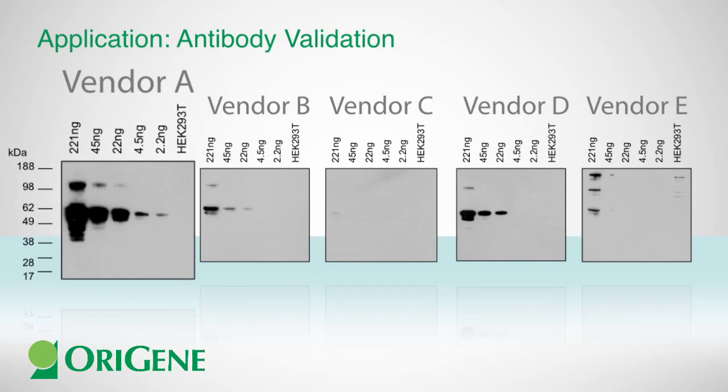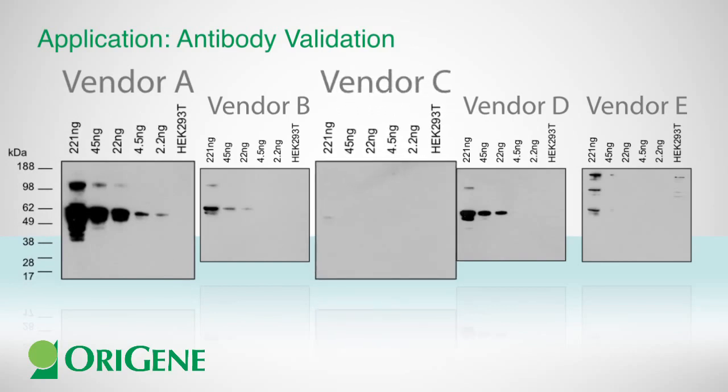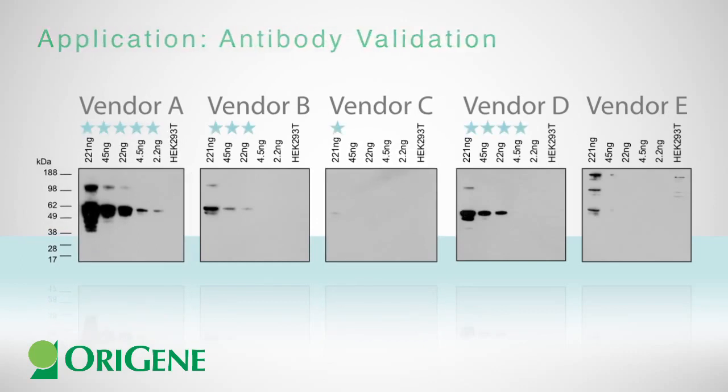Antibody from vendor A is the best in terms of sensitivity, while antibody from vendor C performs worst. The exact P53 protein level in the cell lysate can be determined using a purified GST-MCDDK standard. This approach enables each antibody's quality to be rated based on both its qualitative specificity and quantitative affinity.